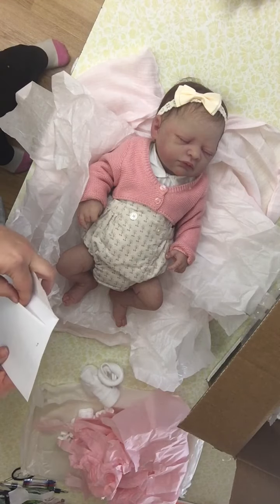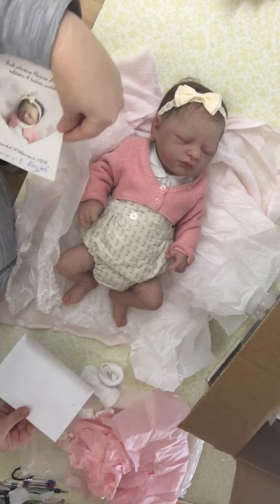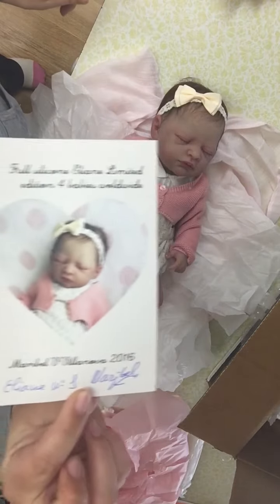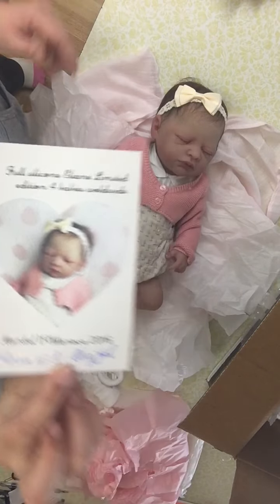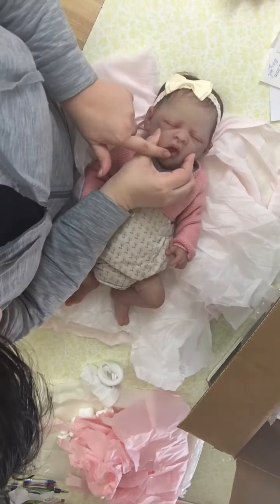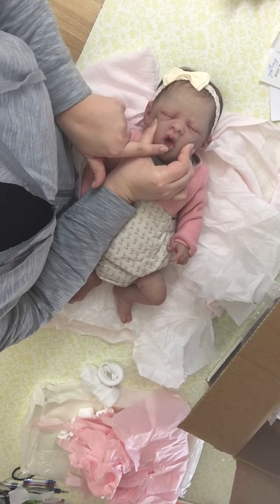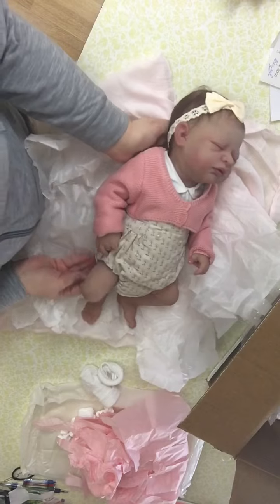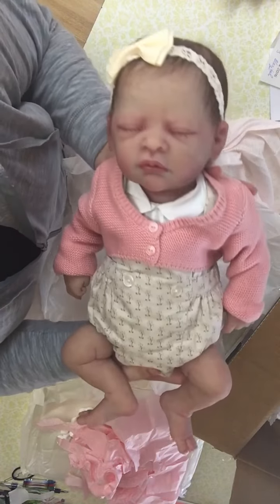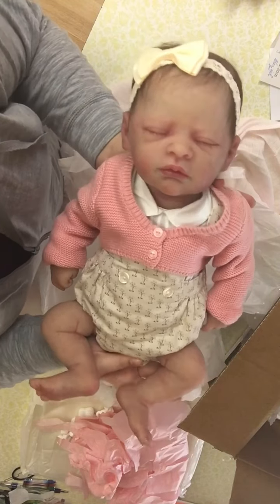This is Elaine. I want to make sure it's Elaine. Yep — Elaine by Maribel Villanova in Spain. Look at that. I'll bring up the baby so you can see. She's got an open mouth and a tongue in there — I don't know if you can see that little tongue. She's full body, so prepare to see lots of videos. Look at her. She's so sweet.